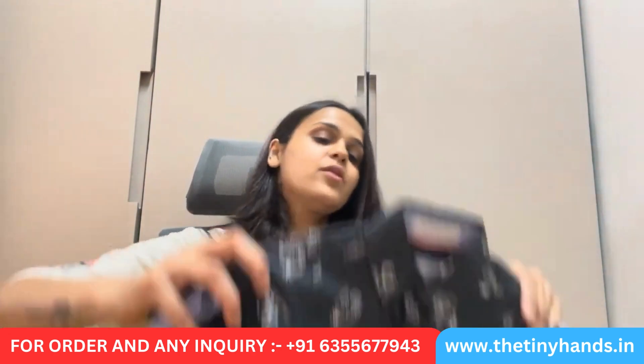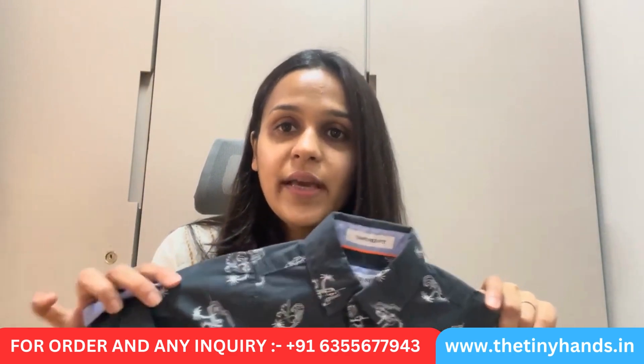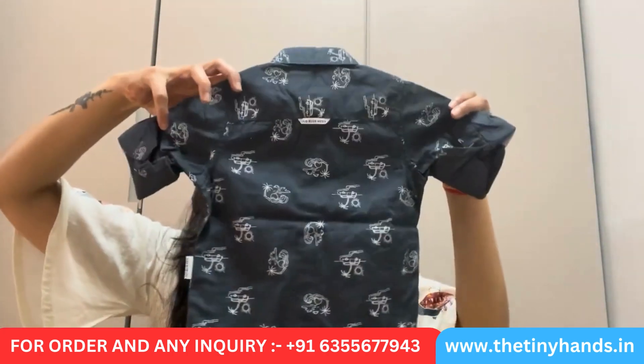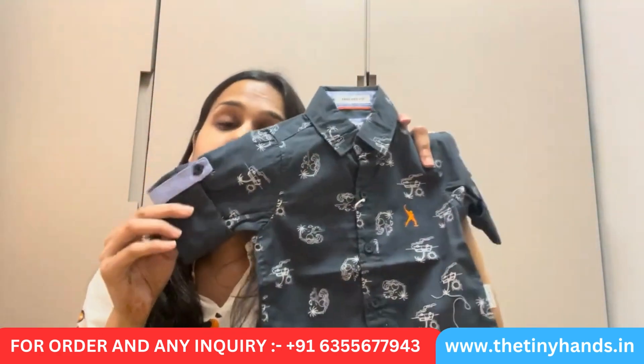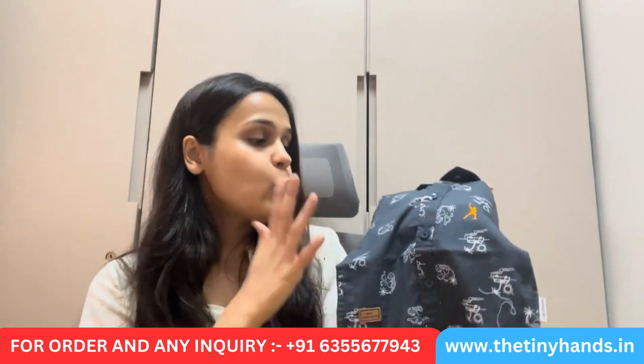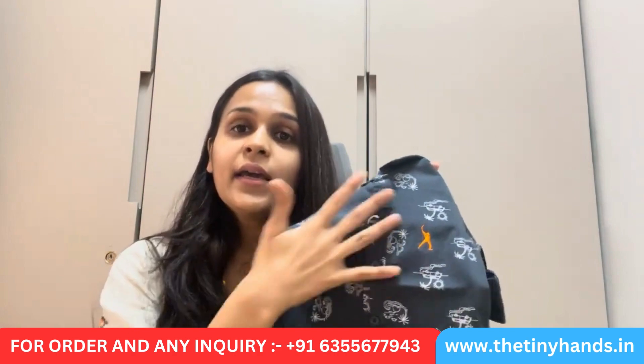Let's see our next shirt — a beach print shirt in a very smart color. This is a slightly blueish, navy blue color shirt. This is a very smart beach print shirt — a whole beach-theme based shirt. The color is very good: navy blue or dark blue. The pattern features beach scenes, the sun, coconut trees — the whole pattern is printed in a light bluish-white color.